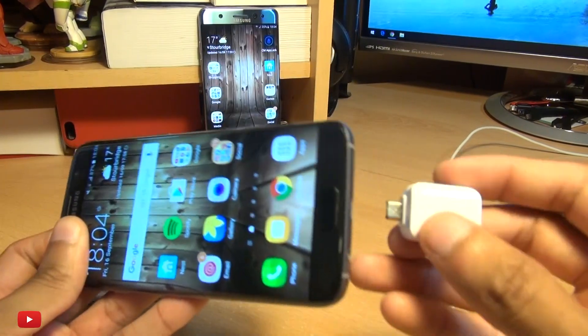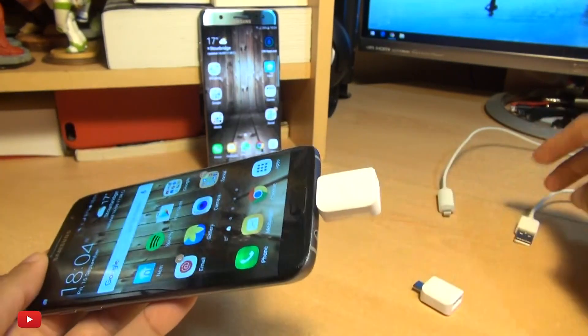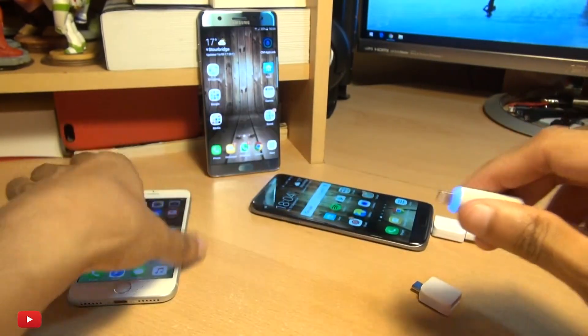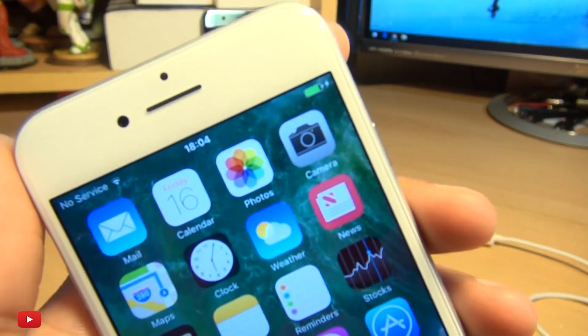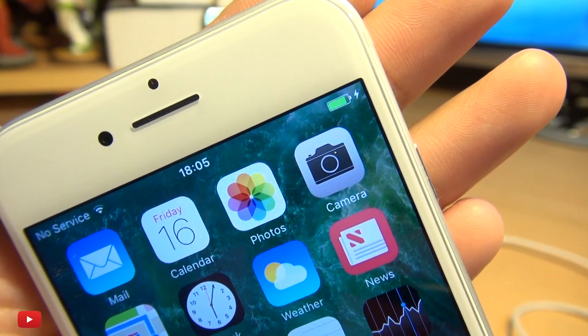So we'll begin with the Galaxy S7 Edge here, and this works with any variant of the Galaxy S7. We'll use our standard cable, plug it in to the Galaxy device, then the other section we plug in to the brand new iPhone 7, and as you can see it's charging the device.